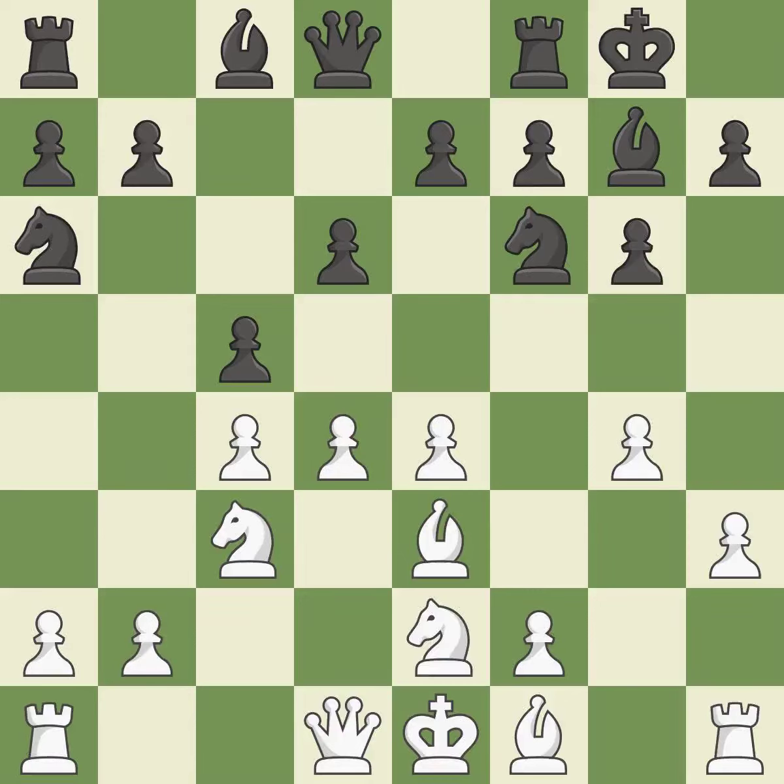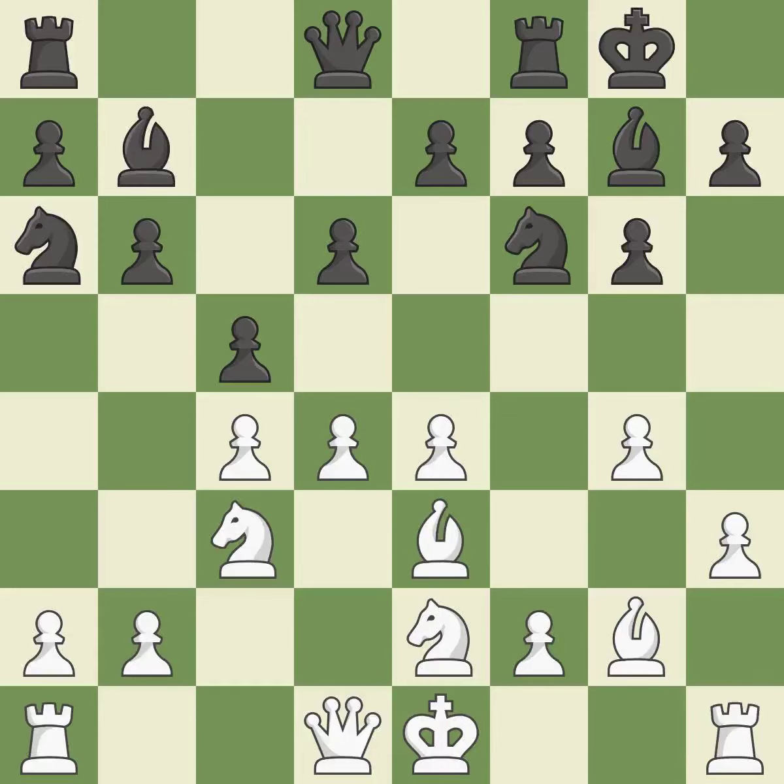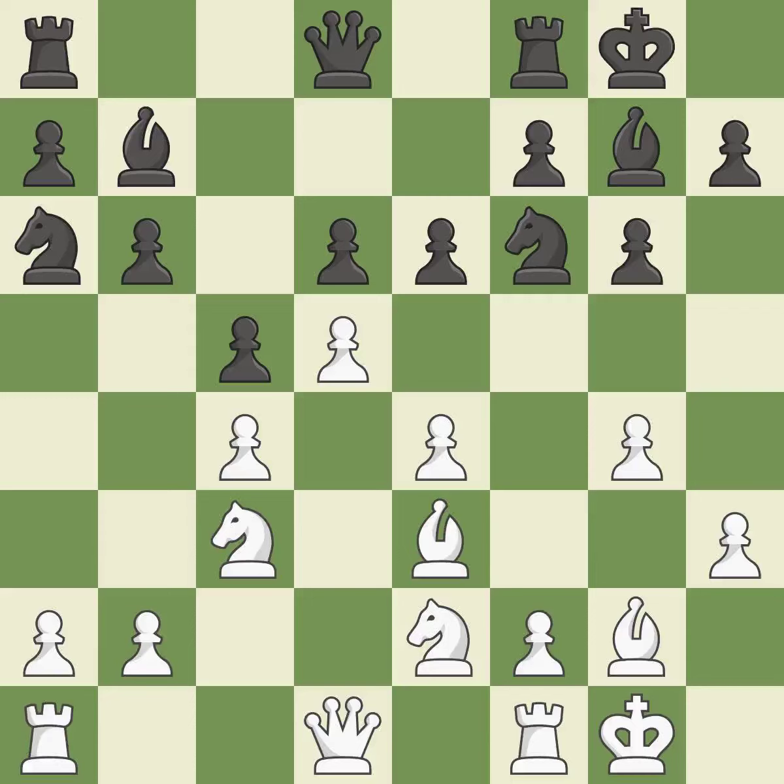A knight moves out of its beginning square and into the action. A powerful play. This activates a bishop by developing it off of its starting square. This threatens to reveal an attack on a rook. This misses a chance to use a pawn to attack the center — it is incorrect. The best choice is this one. That is a logical response. Castling develops a rook while also moving the king to safety. Castling to the same side of the board as the opponent tends to lead to less sharp positions as compared with opposite side castling.